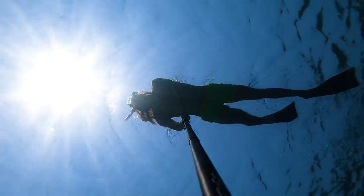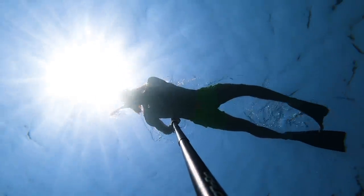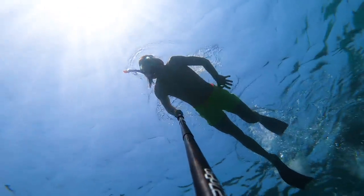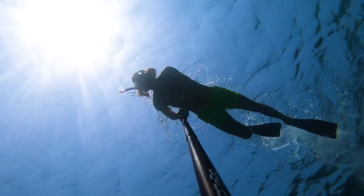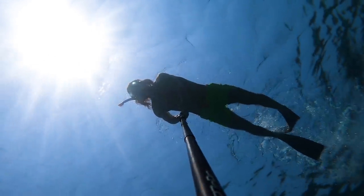The third great-looking angle is one where you film yourself from below. You need a selfie stick you can extend pretty far, and you basically film yourself from below against the sun to have a nice contrast. Having the selfie stick in such a position makes swimming almost impossible, so you'll probably only be able to film yourself swimming on one and the same spot.